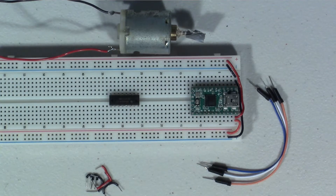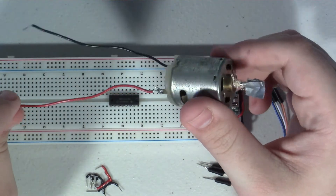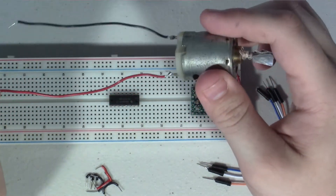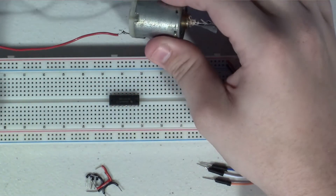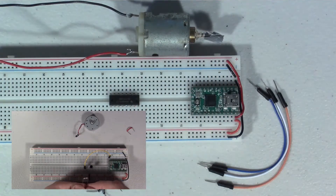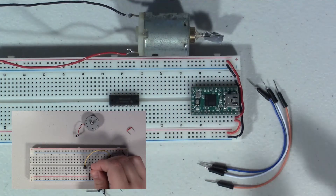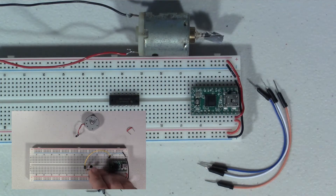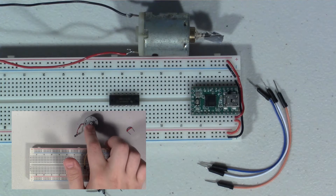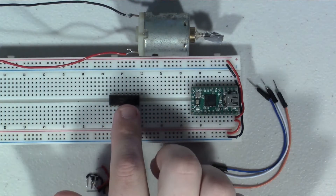Hey guys, in today's episode of How to Wire It, I'm going to show you how to wire up a DC motor for bi-directional control. In a previous video I showed you how to use a transistor to control a DC motor in just one direction — you could change the speed, but you were only able to control it in a single direction.